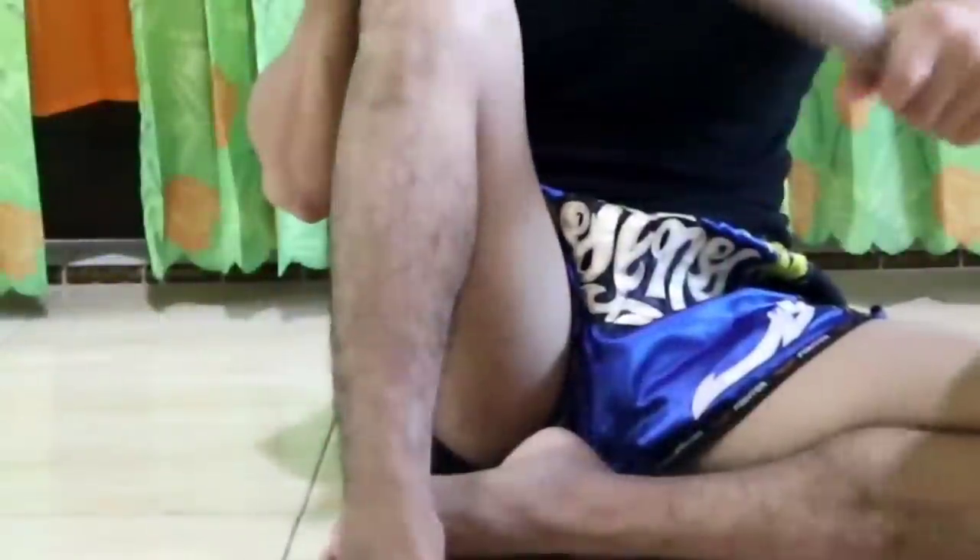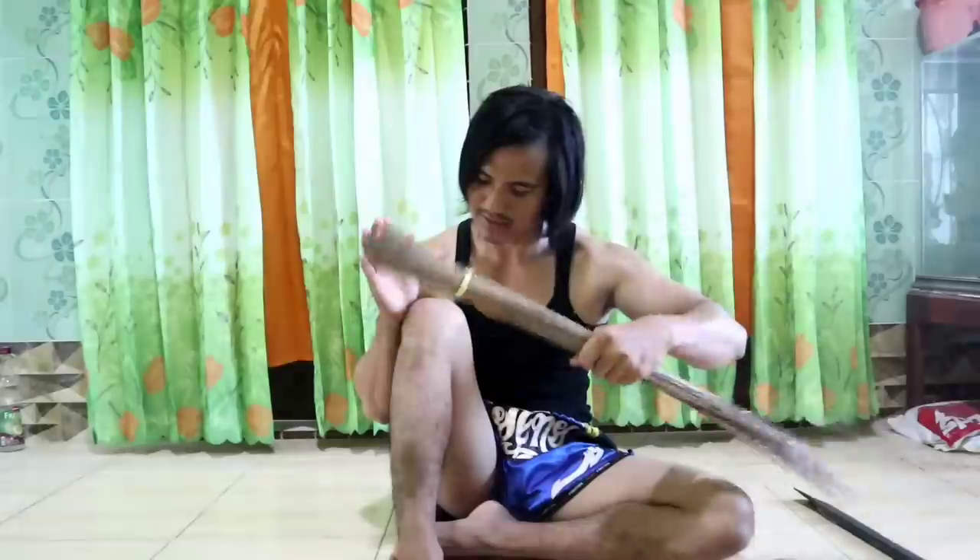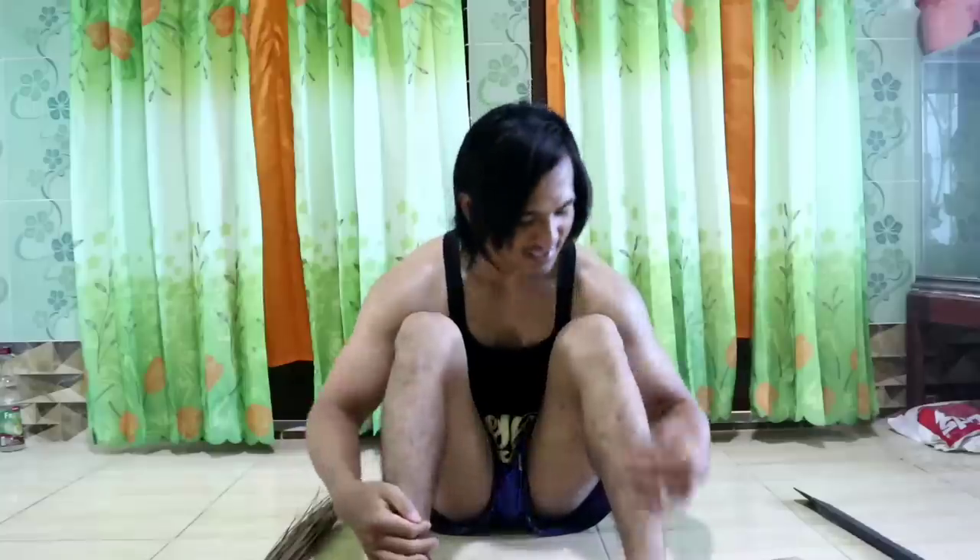This can be done three times a day — morning, afternoon, and evening. Start with the left leg, then switch to the right leg using the same method, top to bottom and back up. Each leg, start from a minimum of three minutes. Three minutes left, three minutes right. It's already starting to get a bit red and bruised — that's fine, just go up to three minutes.